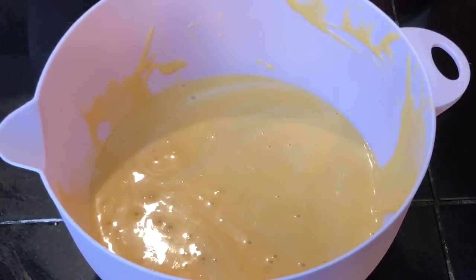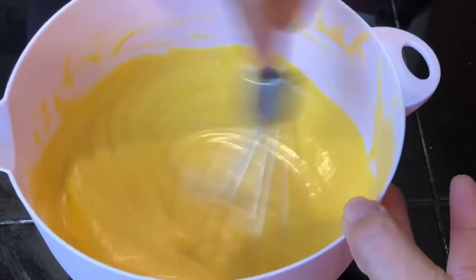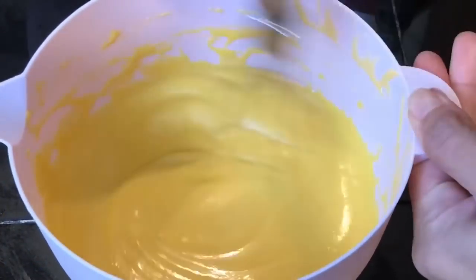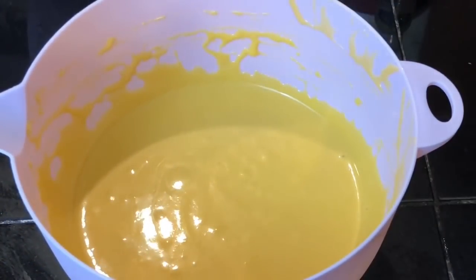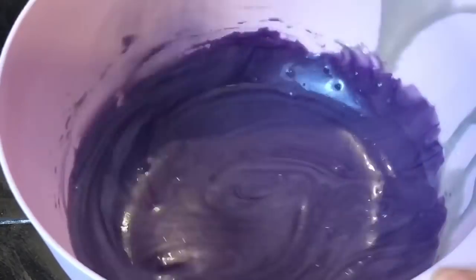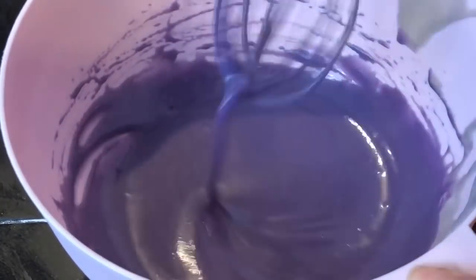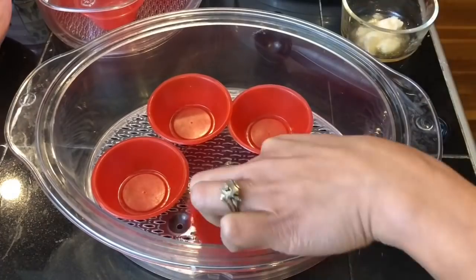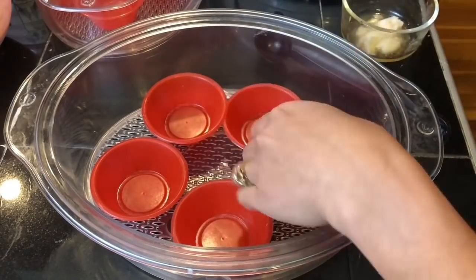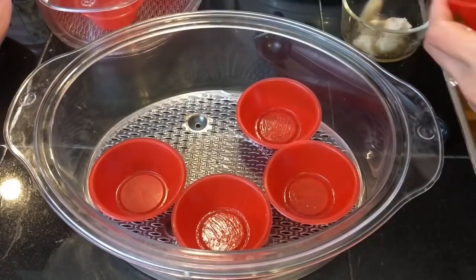So now you will have purple, yellow, and a regular white mixture. Into the yellow add in the yellow food color and whisk that in. To the purple add in the ubi flavoring, and for the white one just leave it plain. Into the mold, brush it with coconut oil or you can use melted butter.